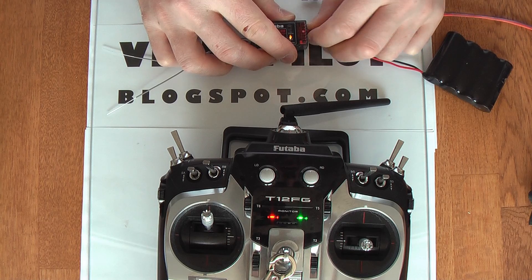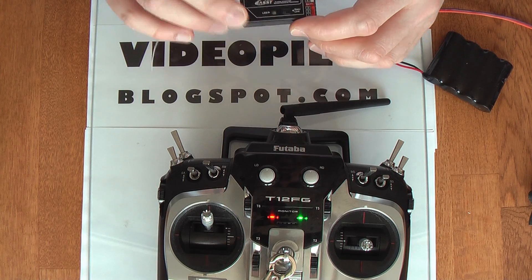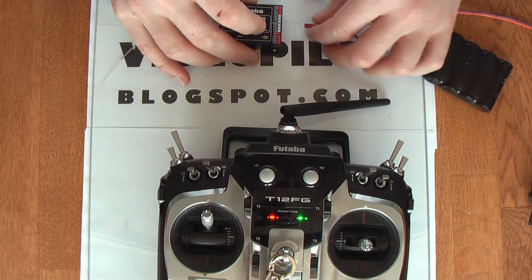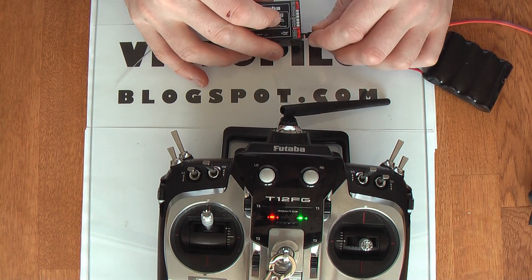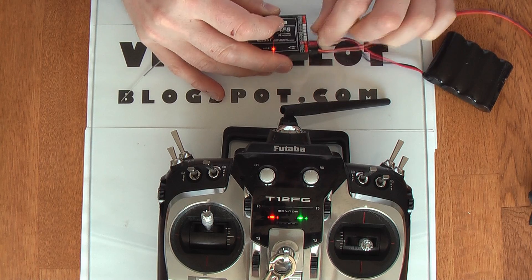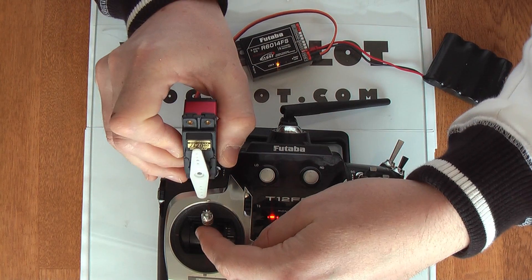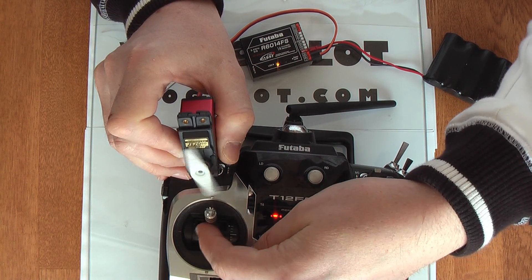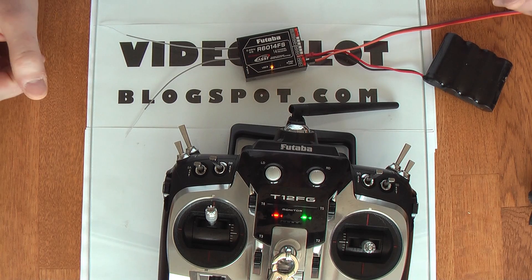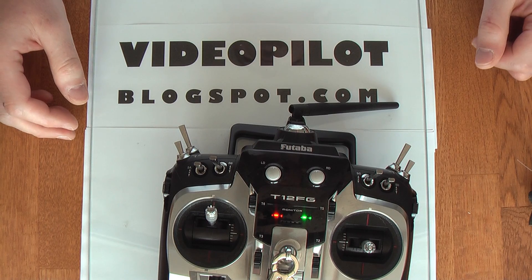If you're making your own comparisons, the normal mode is the same speed as the Futaba R standard receiver, just for reference. Connecting channel 2, the servo, and the battery — we see it starting up, and you can see it's having the same lag as in normal mode. That was all I wanted to show you. I hope this helps some of you decide whether you should buy a high-speed or a normal speed receiver. Thank you.